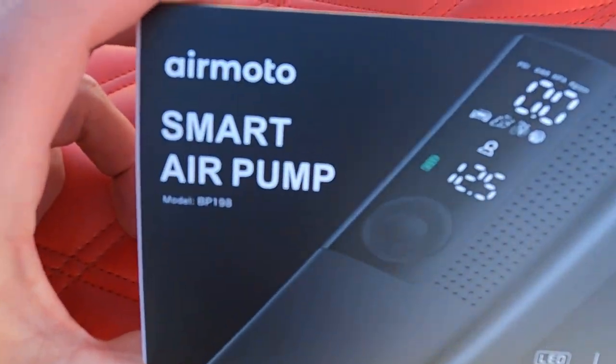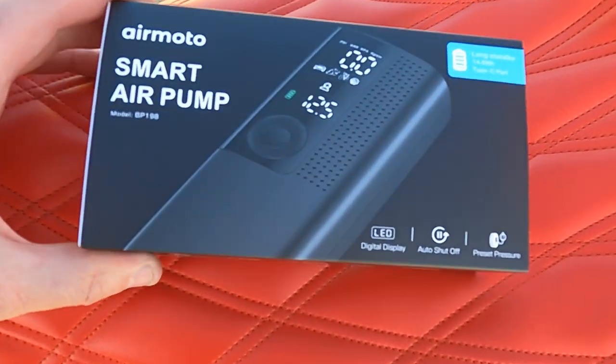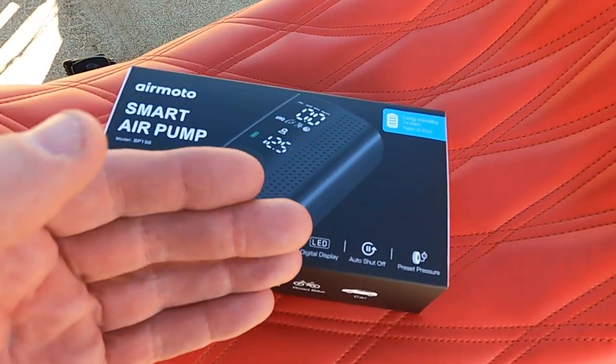This is the new Smart Pump by AirMoto. I haven't really pulled it out yet, but this is a super convenient way to air up your tires — whether you get a flat or you air down your tires to go into the dirt and air them back up to go on the street. If you're out on a ride and you get a flat tire, how are you going to air it back up? You need some sort of an air device.